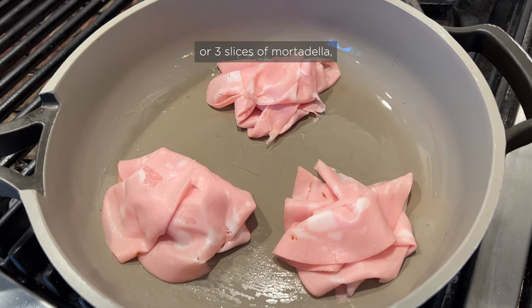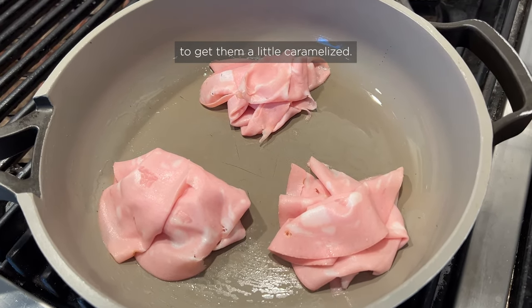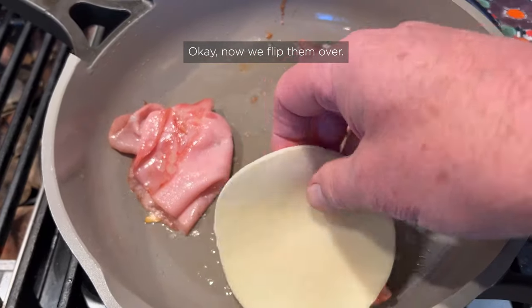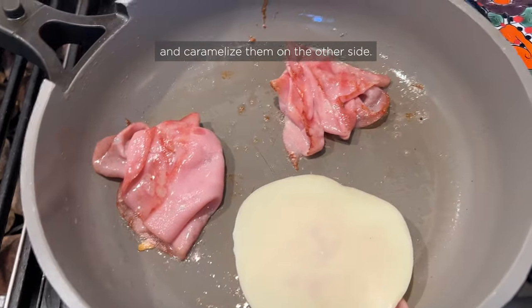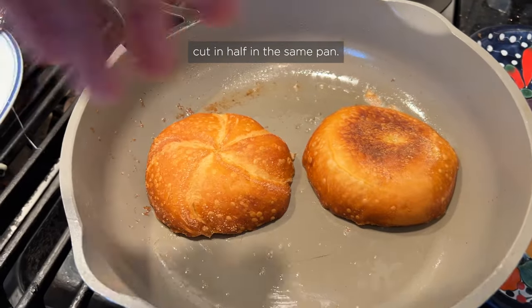First thing we do is take two or three slices of mortadella, put them into stacks like this, and fry them on one side to get them a little caramelized. Now we flip them over, add some provolone cheese, and caramelize them on the other side. Now we toast the Kaiser roll, cut in half, in that same pan.